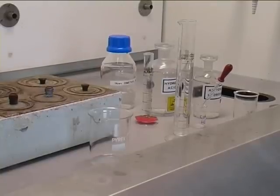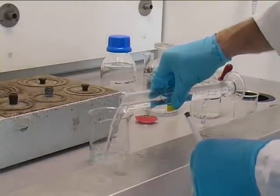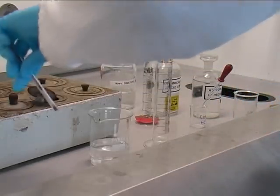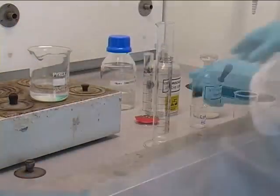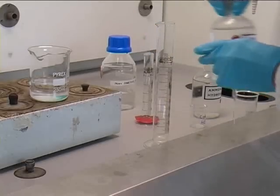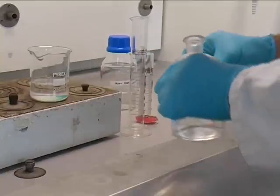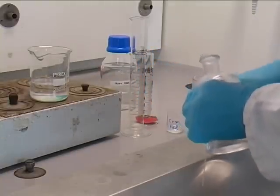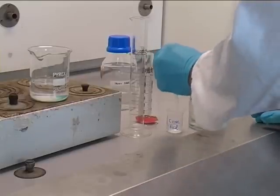Add water to your nickel sample and place on a steam bath. Decant concentrated acid into a small beaker and add to your solution.